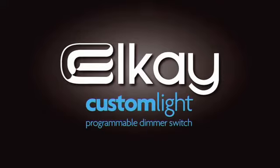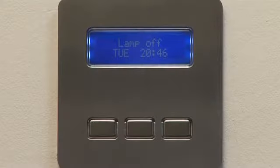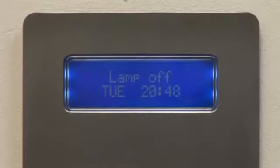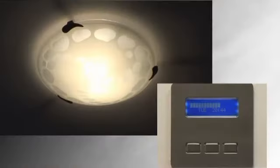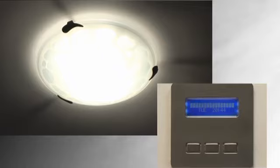Programmable dimmer switch. Custom Light is a fully programmable lighting control which has been designed to replace a single gang light switch. The Custom Light can operate as a dimmer switch or as an on-off switch to a set level.